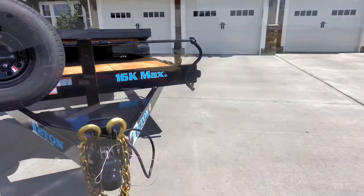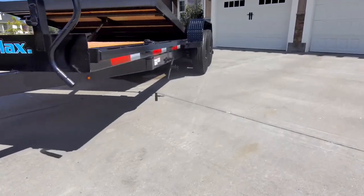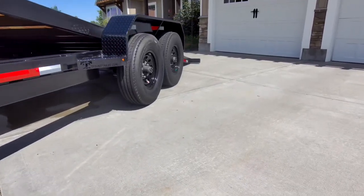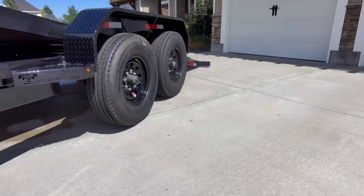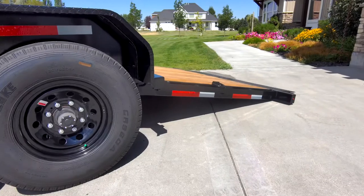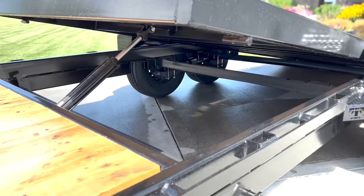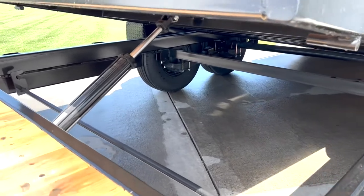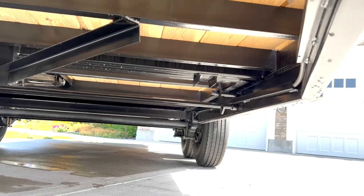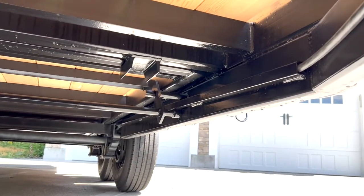2 and 5-16ths adjustable coupler. 3 reinforced diamond plate fenders. A cushioned ram for controllable loading. A proprietary shorelock system keeps loads from tilting.